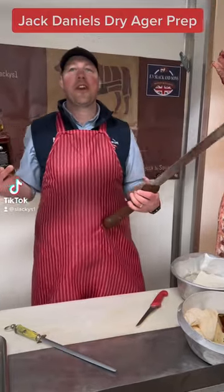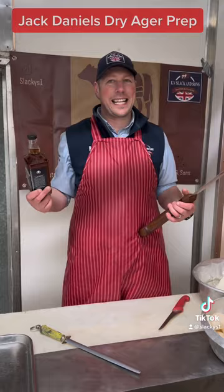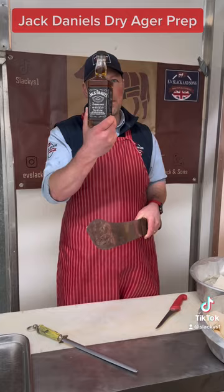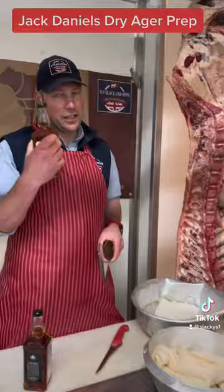Good afternoon. Wednesday, the nation's favourite butcher is back again, and today it's all about the massive chopper and my favourite drink of choice, Jackie D's. I'm going to show you what we're going to do with this bottle of Jack Daniels — we've got Honey Jack Daniels and Plain Jack Daniels.